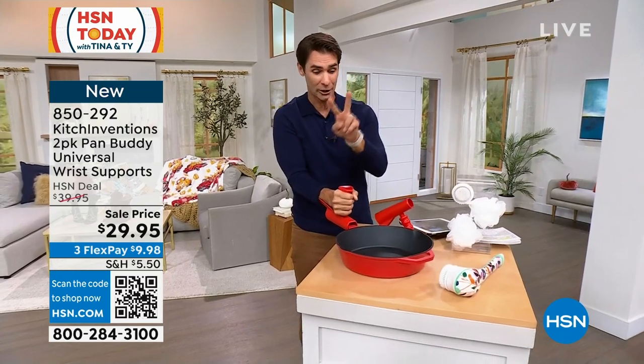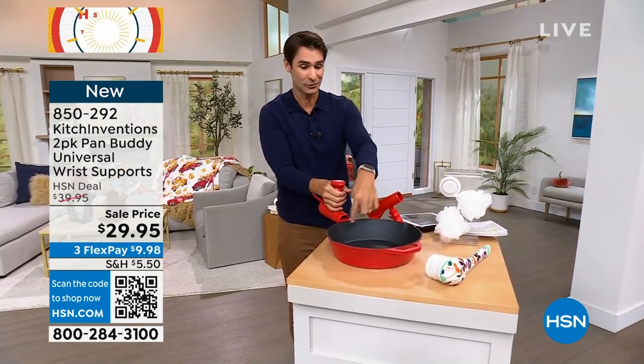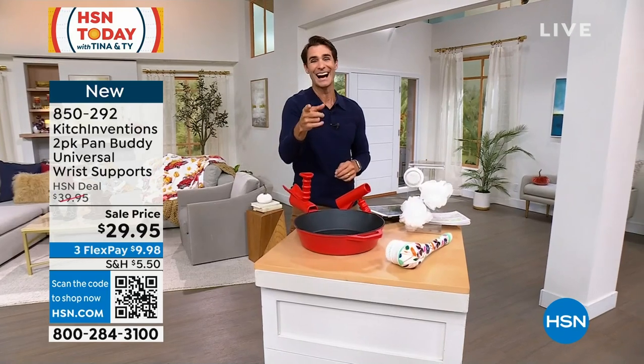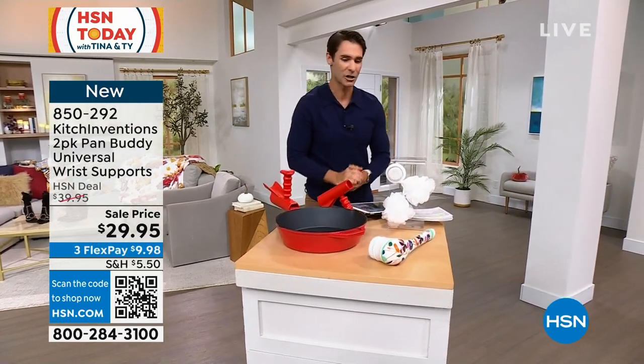It's a two-pack and you have a couple of colors to choose from. This thing is super big and super heavy, and you can pick that up with ease now that you know how to carry it. $29.95 — that's coming up a little bit later in the show.